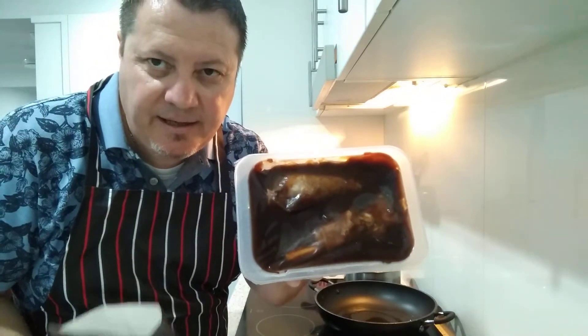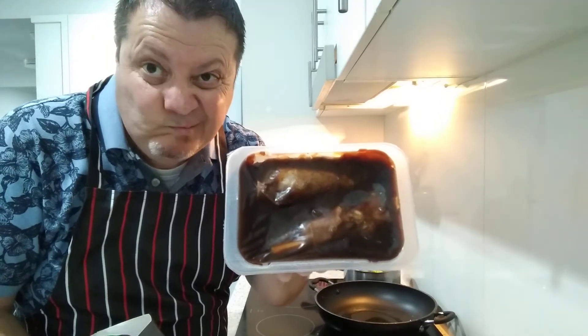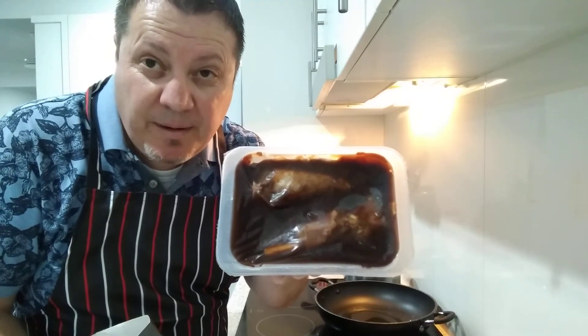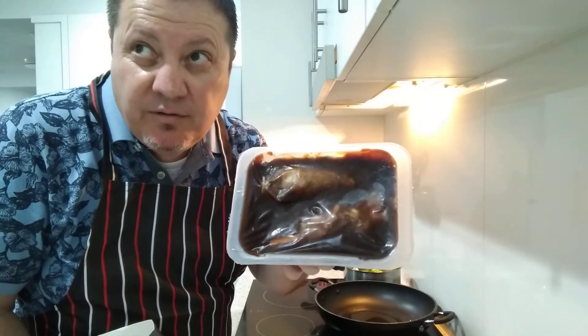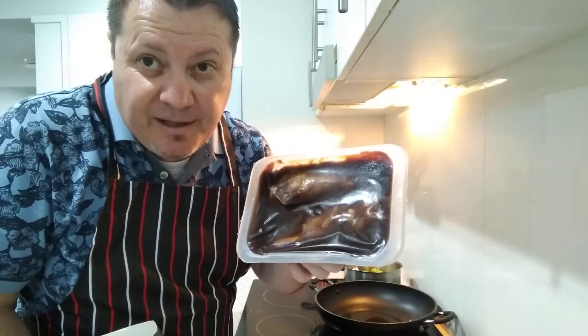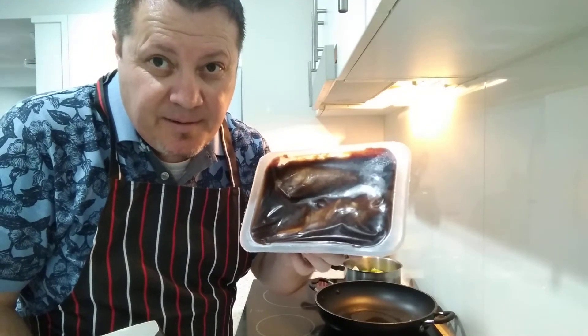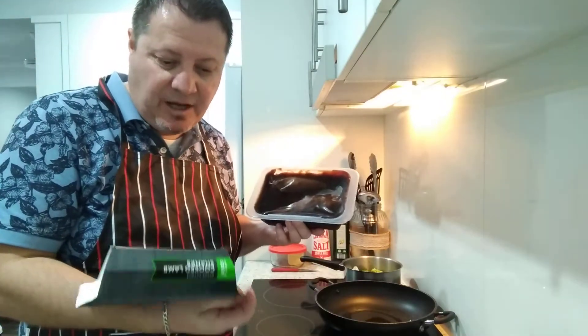Let's take the packet out. That's what they look like inside - there's two of them. I've been dying to have lamb shanks. Last time I had them was when I had my restaurant, about 2007 or 2008. I could have cooked these myself but I want to try different products and experiment.